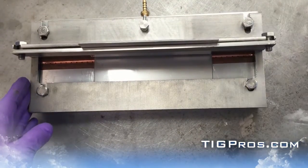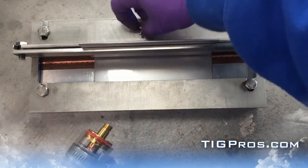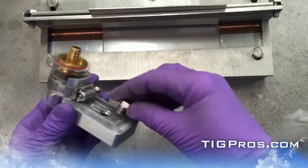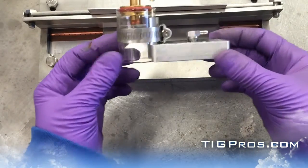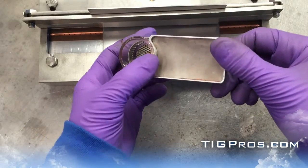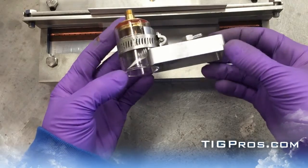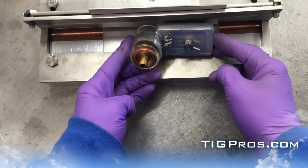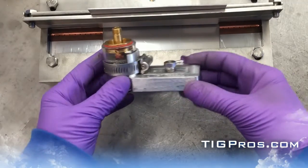All these parts can be ordered and replaced if you end up getting spatter or damaging them. Here's our trailing cup — this is a CK cup, designed to be real tight against the cup so there's no void. There's a diffuser and a metal screen in there, and that's your trailing cup for titanium and other reactive metals that are pretty hard to keep nice, shiny, and clean.